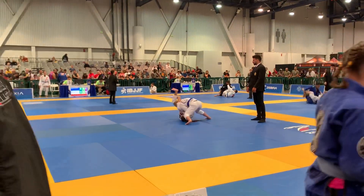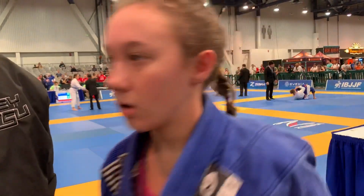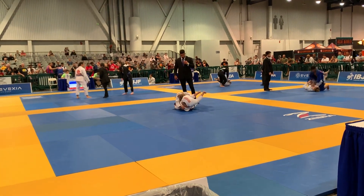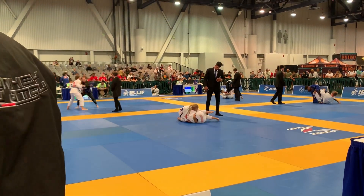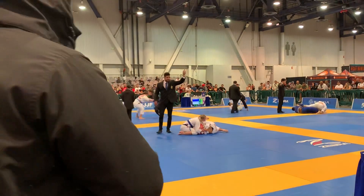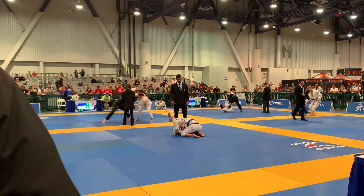Switch your head to the other side. Grab your leg, Jerry. Rotate. Keep the collar. Watch your hand. Try to get your try. Watch out your top arm, Jerry. Watch out the top arm. Top arm.